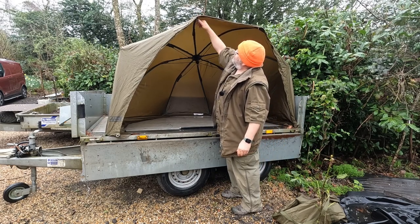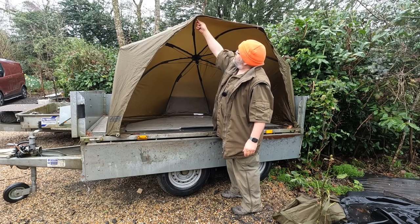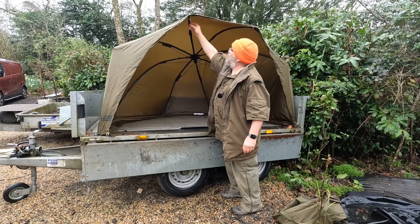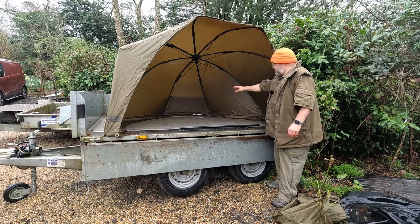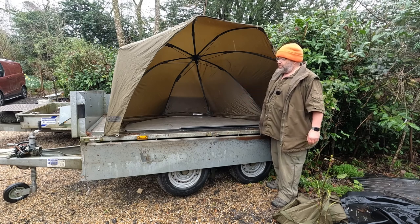Up at the top it has a couple of screw thread attachments where you can put some extra support poles in as well, though those don't come with it. It also comes with a groundsheet that's perfectly cut to this size if you were using it on the ground.